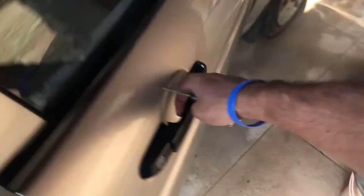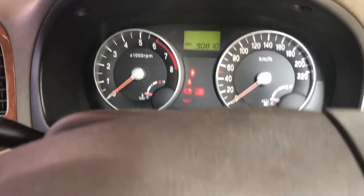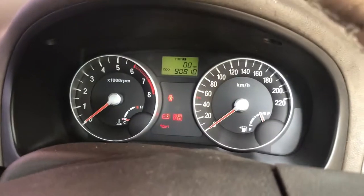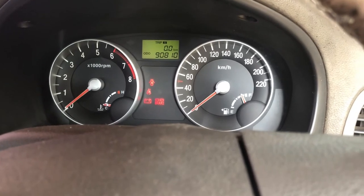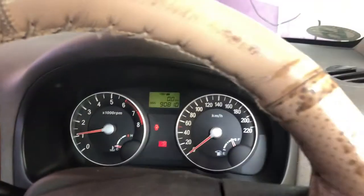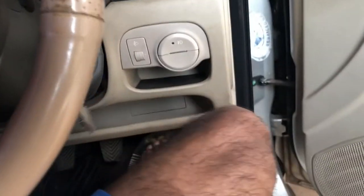Let's try to turn on the car — this is the moment of truth. I'll put the key in, make sure the car is in neutral, and all the dashboard lights are glowing and the stereo system is up. Let's try turning on the car — yes, the car is up!